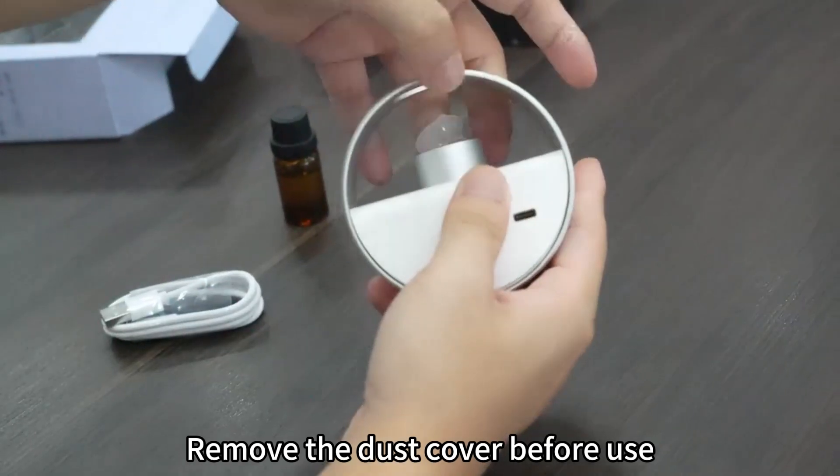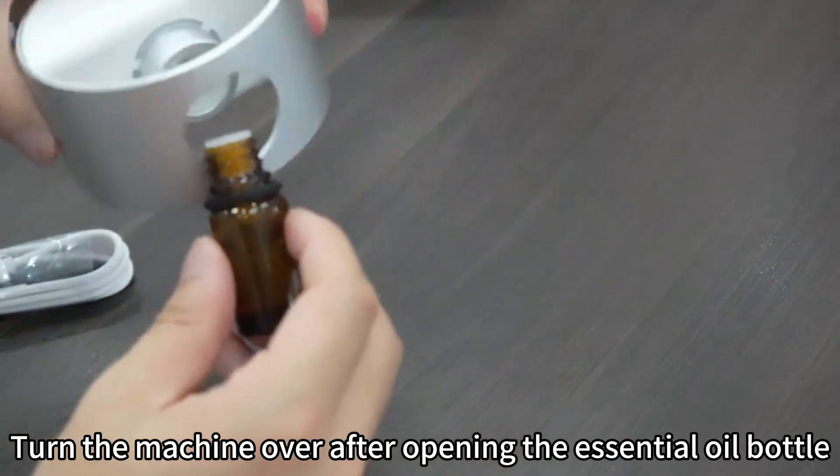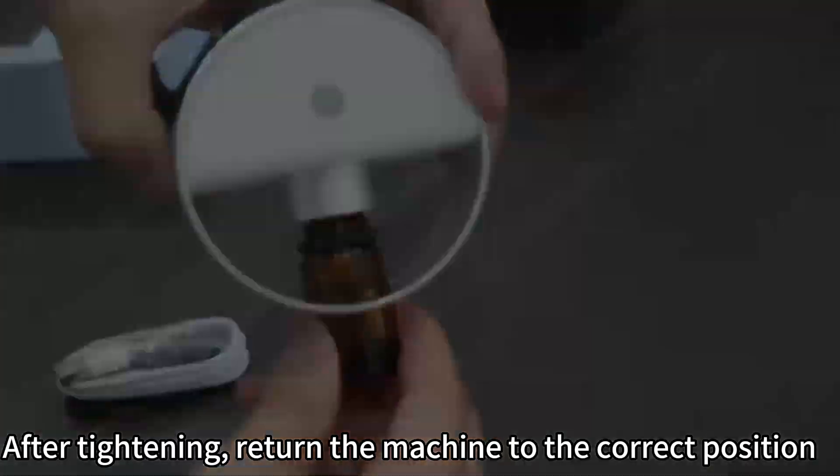Remove the dust cover before use. Turn the machine over after opening the essential oil bottle. After tightening, return the machine to the correct position.